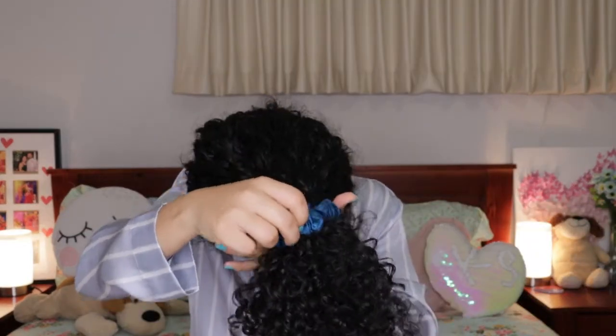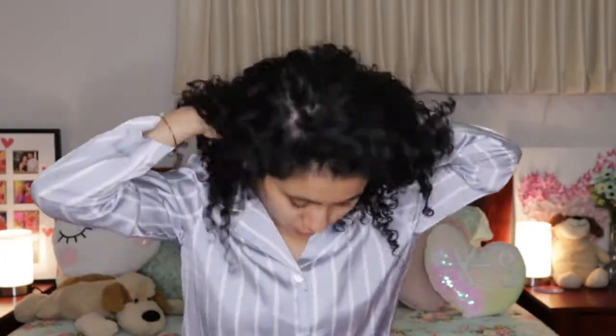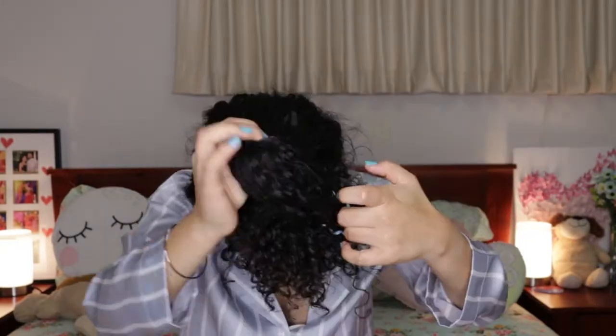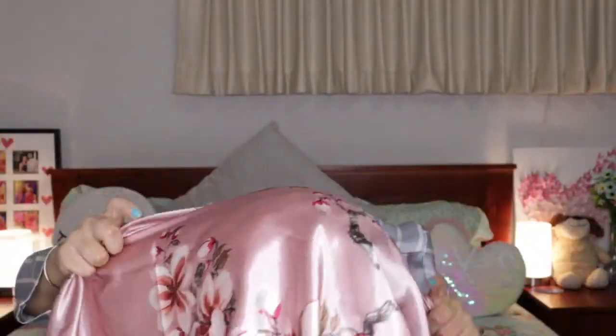The next method uses this satin scarf — it is 90 by 90 centimeters. I will again make a pineapple, but this time I will use the invisibobble. Same way as before, take all the hair to the top. I have my 90 by 90 centimeter scarf; I'll make a triangle out of it. Taking both ends, I'll bring them to the sides and make a knot.